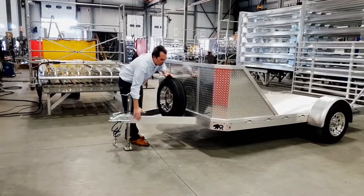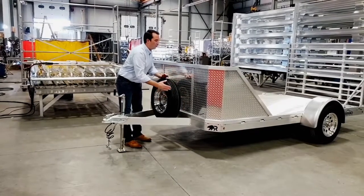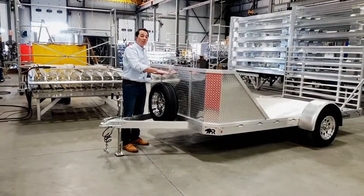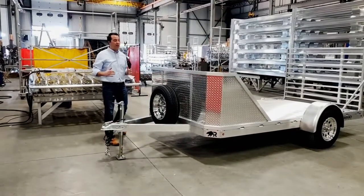If you notice, this actually goes back into the frame. It's all solidly welded, connects to the side rail, and then the decking is actually welded on top of the tongue. It's a really solid base and it's going to pull fantastic down the road.